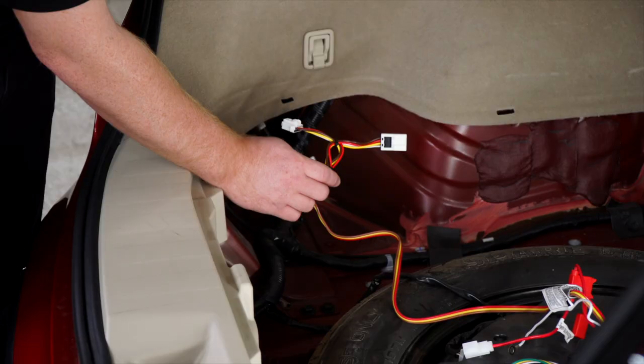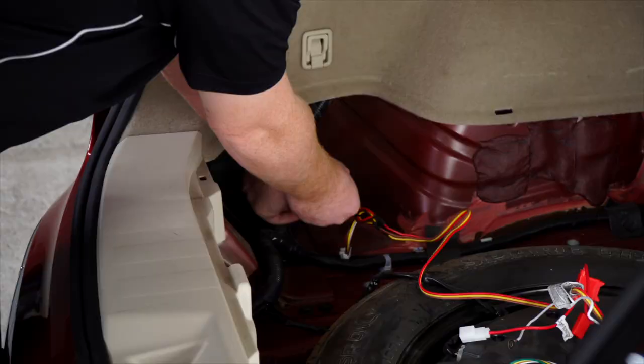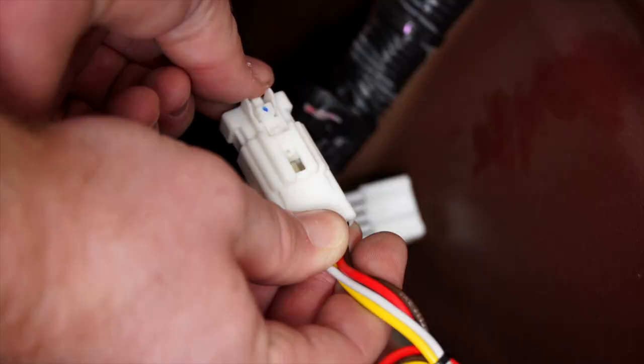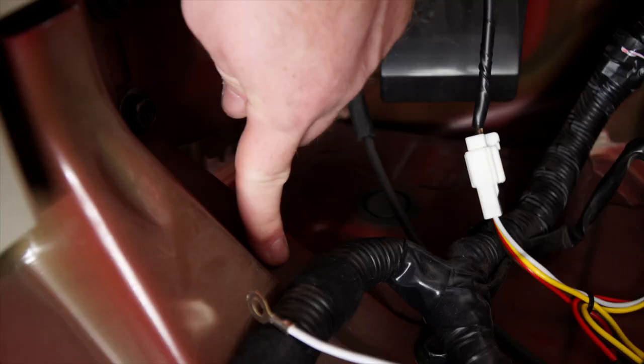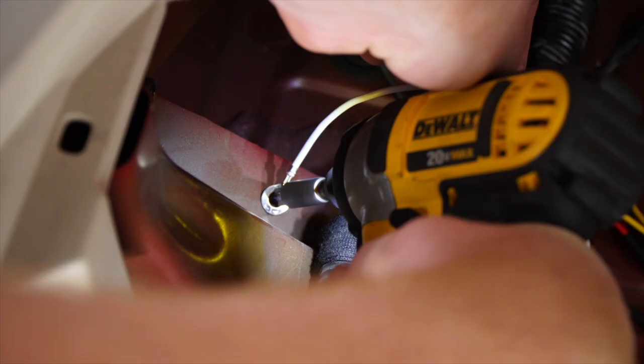We're going to take our t-connector with the yellow, brown, and red wire and go ahead and plug it into our vehicle's tail light harness. Then using the included self-tapping screw, we're going to go ahead and ground our white wire to this sheet metal right here.